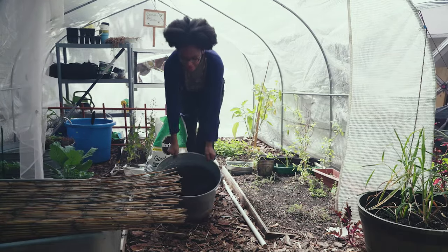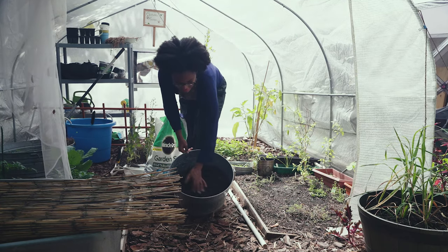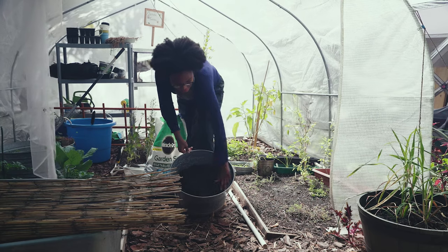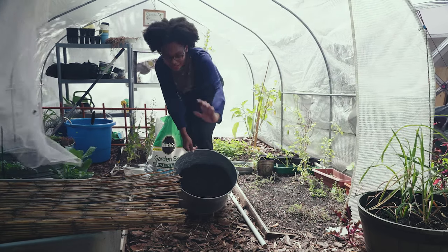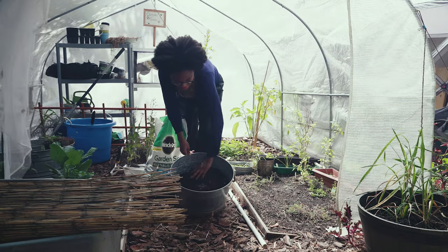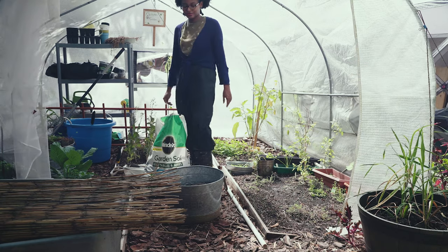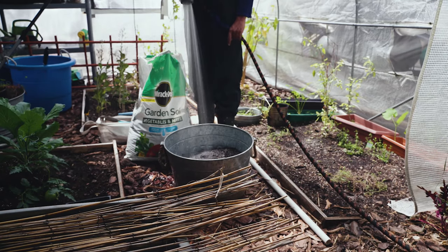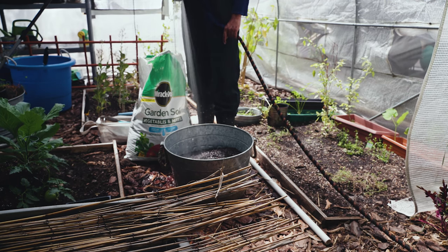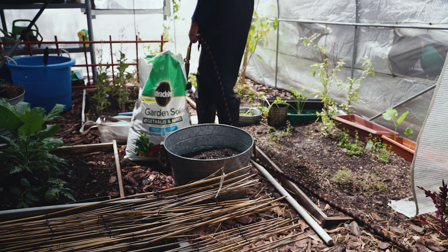I think this is enough dirt for the chamomile — there's still some space left. The dirt is very dry, so I'm going to wet it down first and then plant the chamomile. I'm spraying the dirt so my chamomile has a little bit of moisture. Now the dirt is all wet — let's put the chamomile in.